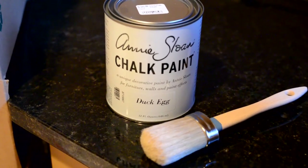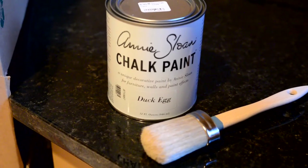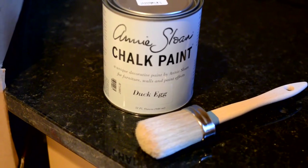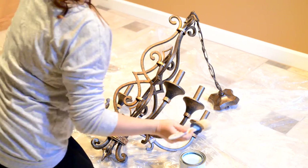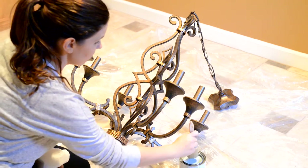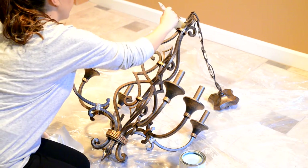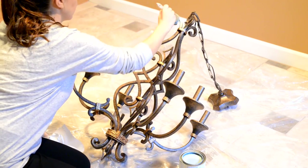I'm using the Annie Sloan chalk paint in the color Duck Egg for my first coat on the chandelier. I'm also using her small brush by Annie Sloan. You want to dip your paintbrush in and kind of dab off the excess. I like to start up at the top and you just want to put a thin coat.